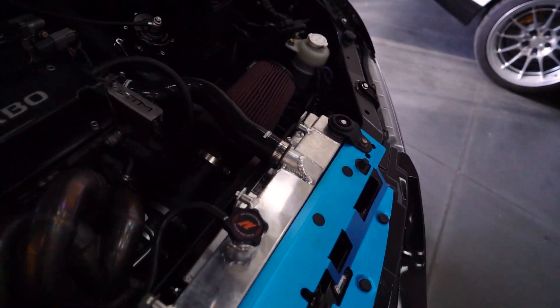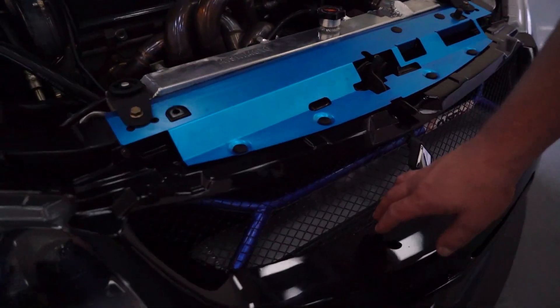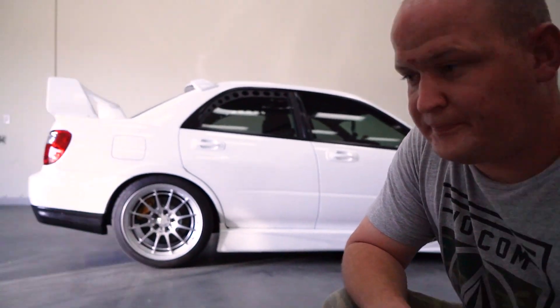We have an Excelen radiator with a slim fan — gotta keep it cool because it runs hot on track. We also did Speed Factory's three-and-a-half inch intercooler, and I was lucky enough to be the first one to ever get it.